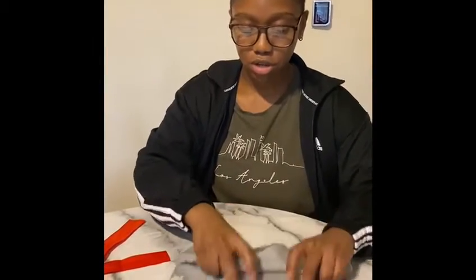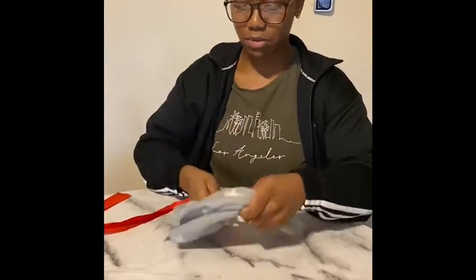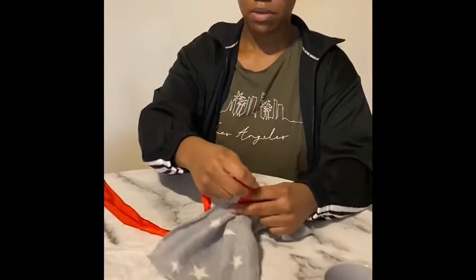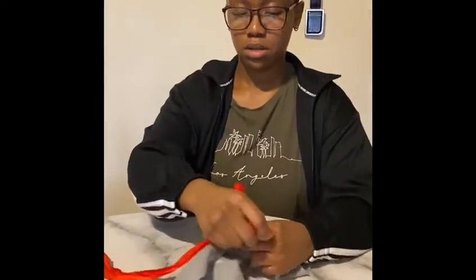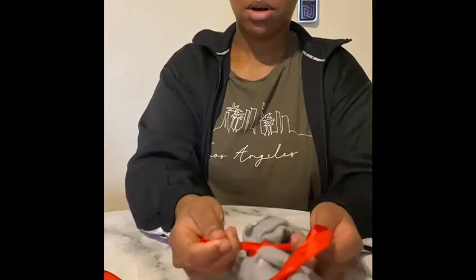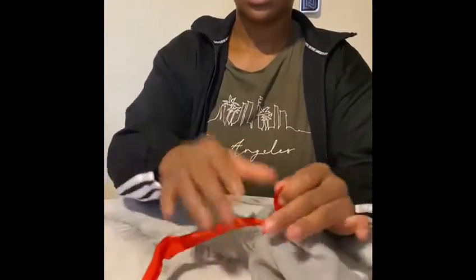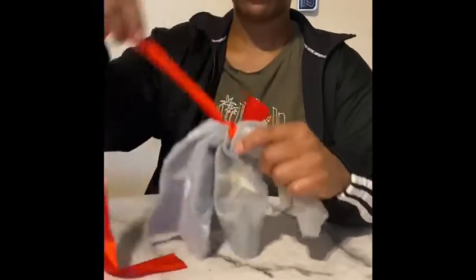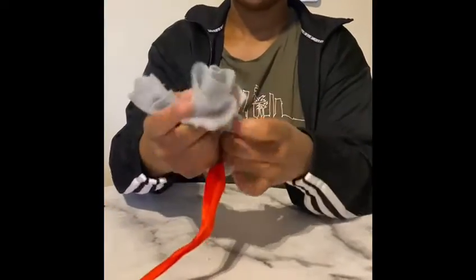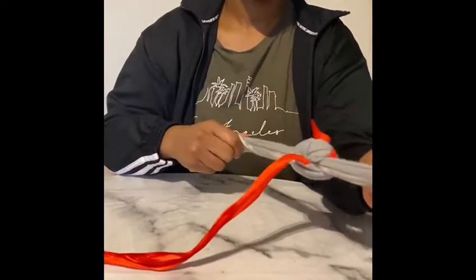So we're going to scrunch our cloth up like this and then we're going to grab our ribbon. You might need a bit of help with this part because it's a little bit tricky. We're going to tie it round and we're going to tie one knot and then we're going to double it again so it's nice and secure like this. Then we're going to grab our two ends of our material and tie this in a knot again. You might need to ask an adult for help for this part too.